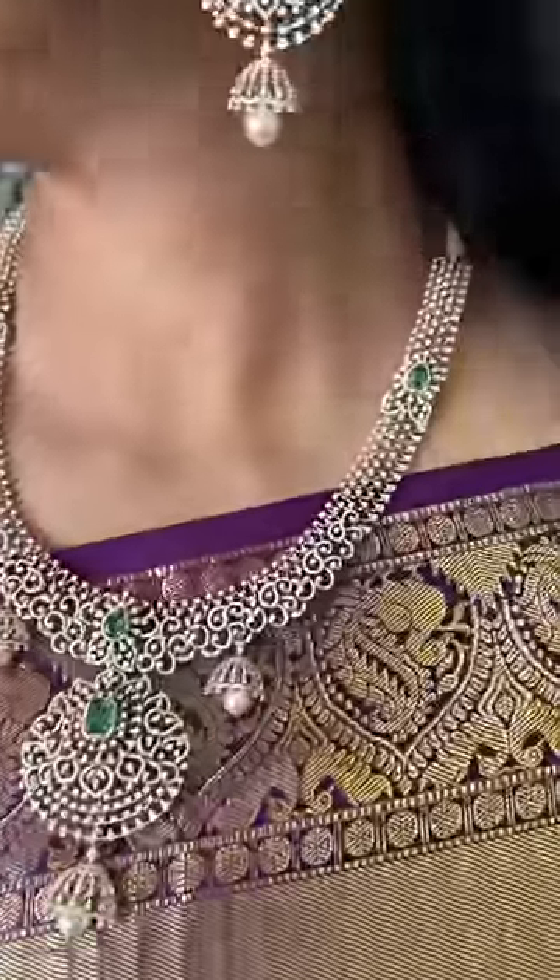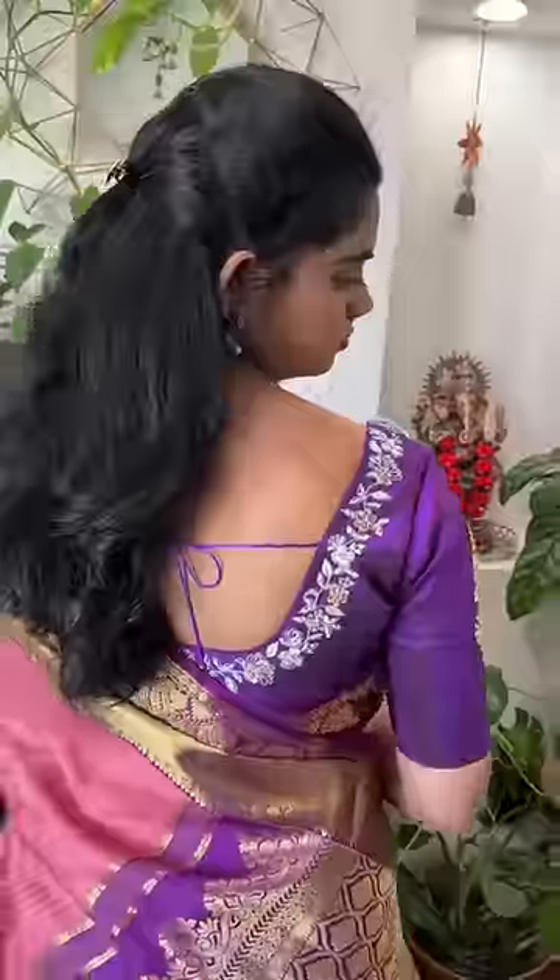We use the highest grade certified diamonds in the jewelry making. This is color, clarity, VVS and cutting. Excellent.